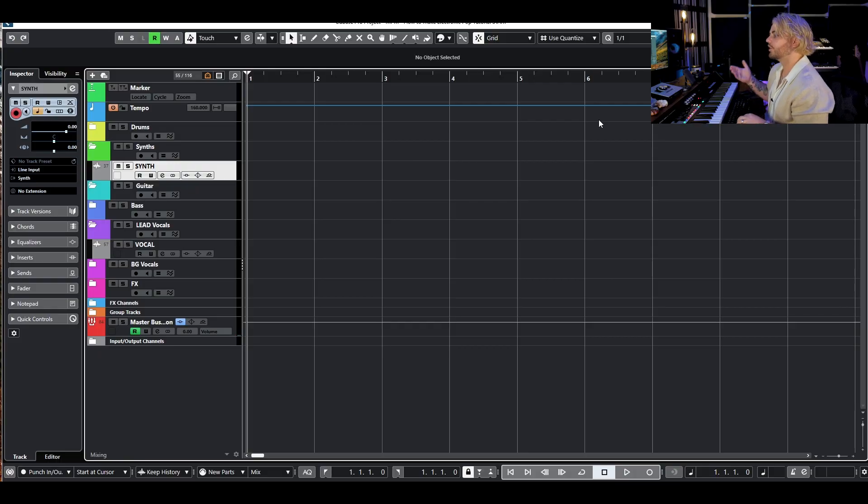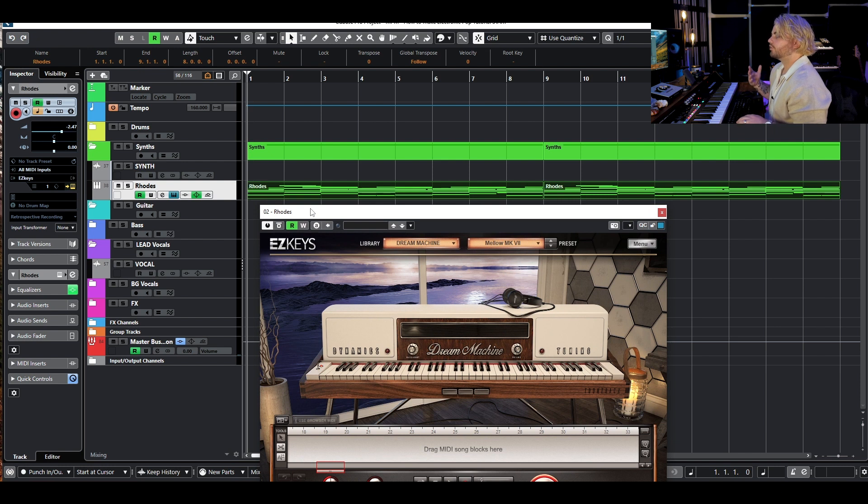Alright, so we are in the session. I'm going to start at a tempo of 160. I think that feels pretty good for the electronic pop vibe I'm going for. To start I want to begin with just a key sound. I've noticed a lot of these electronic pop songs will either start with like a piano, an E piano, or some kind of Rhodes. So I'm going to do that with the Easy Keys Dream Machine. Here's the chord progression I've got.